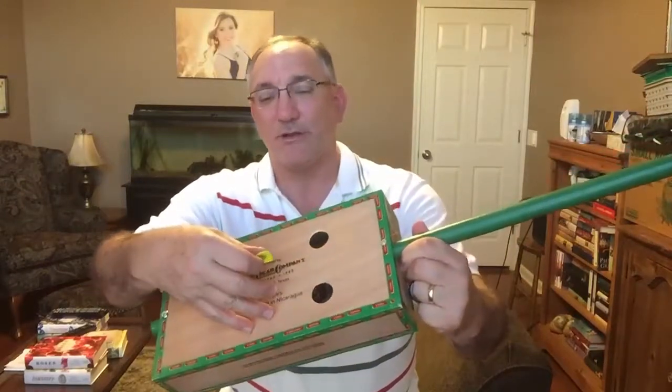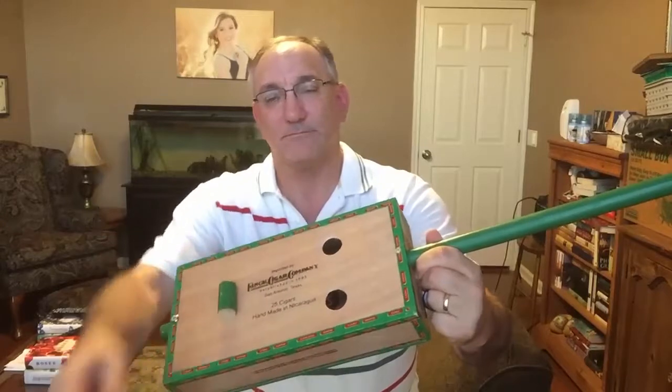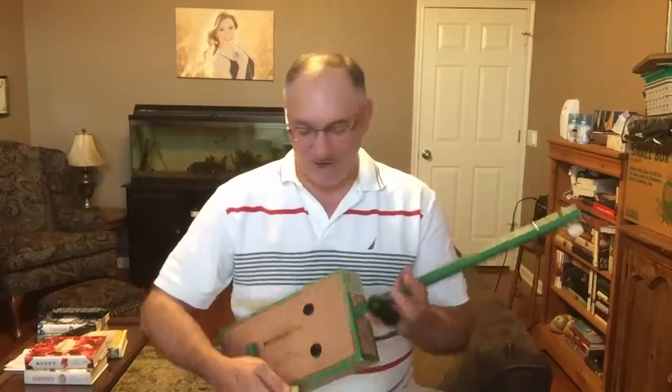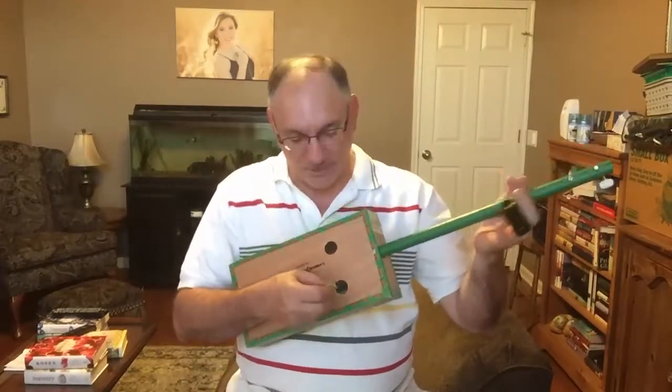Let me go ahead and share what this sounds like. I'll hold it close so you can hear it. I'm not sure what I have it tuned to at the moment — it doesn't really matter with a diddly bow anyway. Let me go ahead and play a few notes so you can hear what it sounds like.